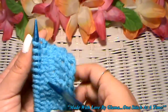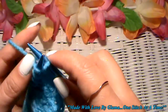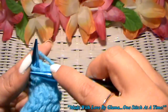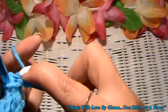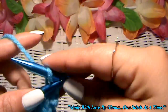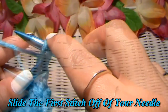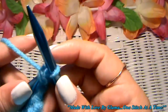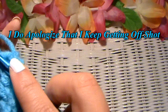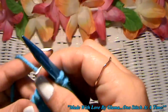To bind your work off, if you ended your row with a knit stitch, you would go ahead and knit two stitches as normal — there's one, and there's two. Now that you have two on the right needle, you're going to take the first one and bring it over the second one, and you just bound off one stitch. Now we're going to knit another stitch, because you need two stitches on your right needle in order to bind your work off.